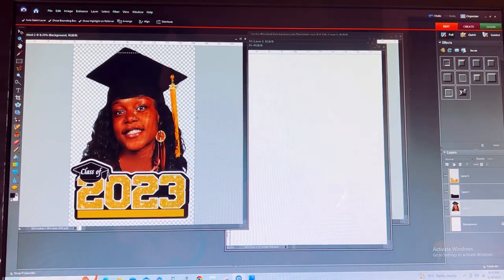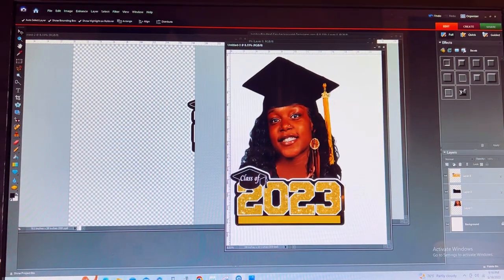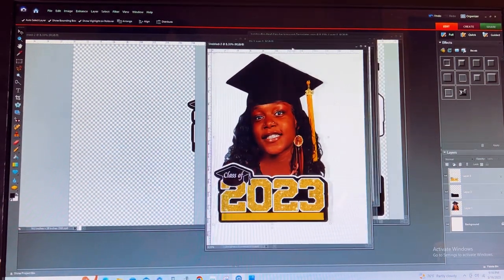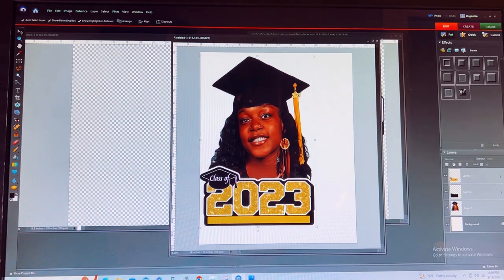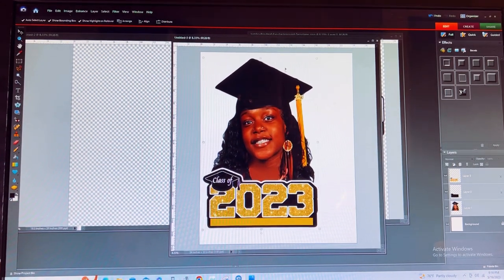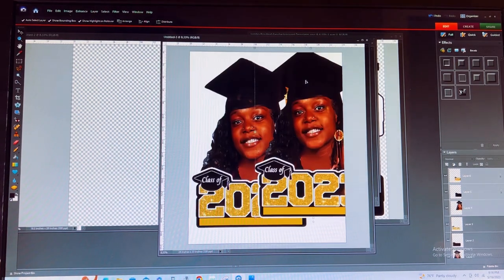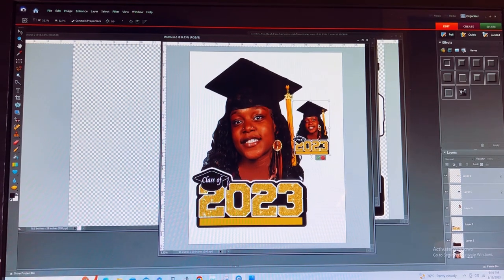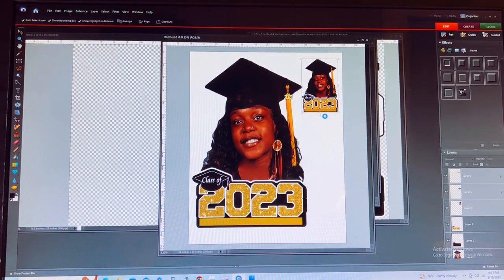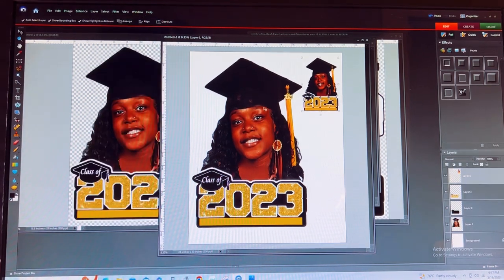Now what you can do is select all of this at one time and transfer it over to your image that you're going to want us to print. This is how you would set your 24 by 30 inch file up to send to us for print. Here you have some extra space — you can always add some smaller items so that you do not waste any of your paper. Let's go ahead and merge those layers.